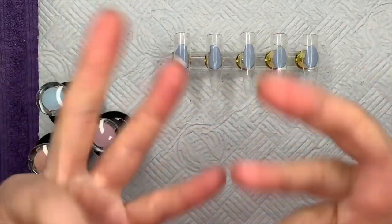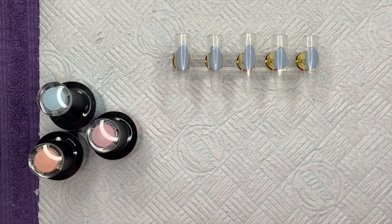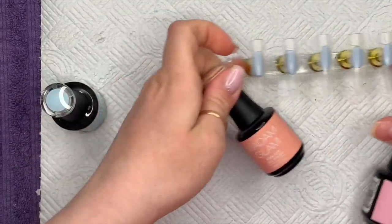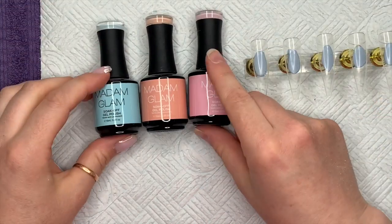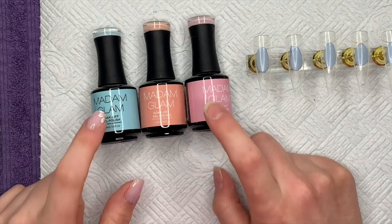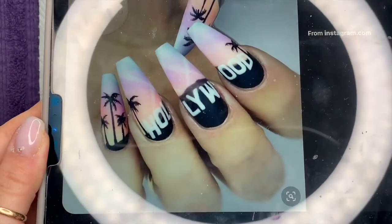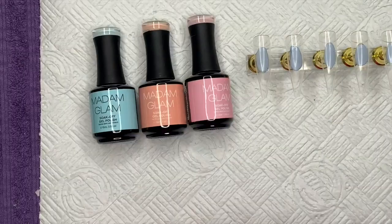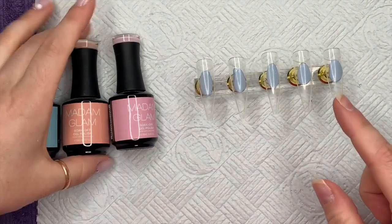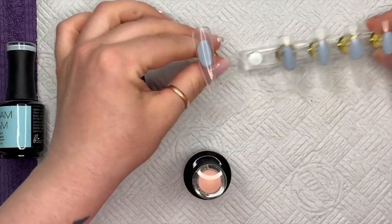Hi everyone, welcome back to a new video. Today I'm going to be recreating a set of nails originally by @getbuffnails — her set is bloody amazing, I've had it screenshot on my phone for a long time. I've got some Madam Glam colors; there are four colors that I use. I'm going to do this on tips.